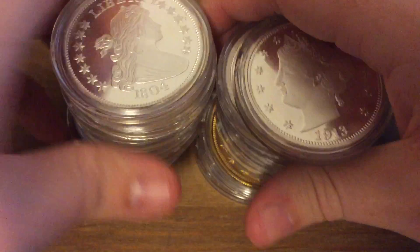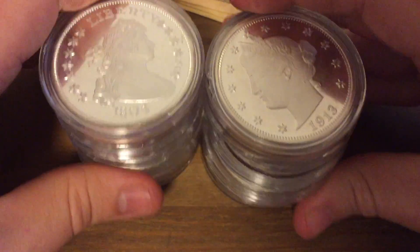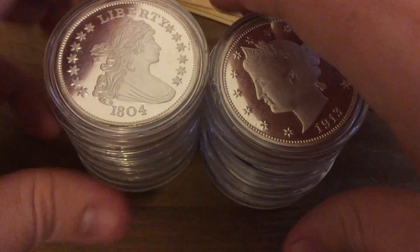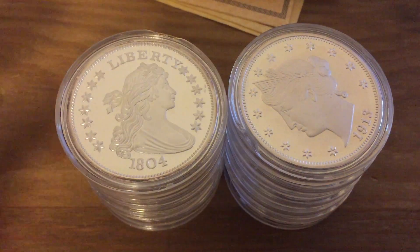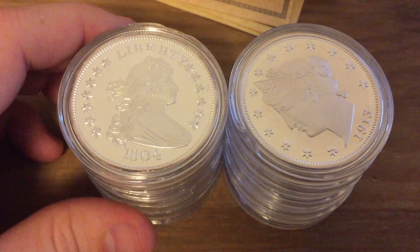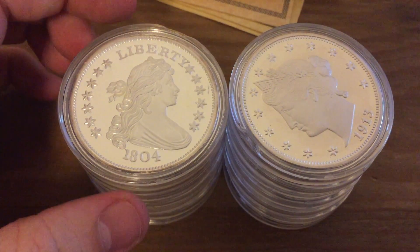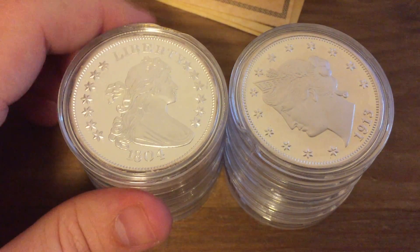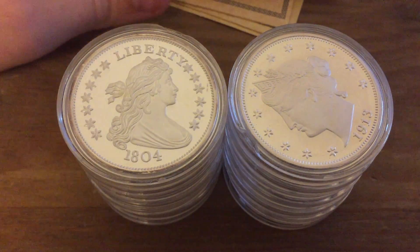So in total I have 28 ounces of silver in 14 two-ounce rounds. I believe I paid maybe $12.50 apiece for these in 2009, which was a pretty good price — a little bit below spot at the time, and definitely below spot nowadays. It would have been really nice to have sold these in 2011 when silver was $40 an ounce; then I could have bought a whole lot more silver.